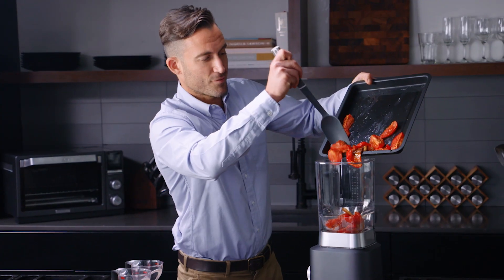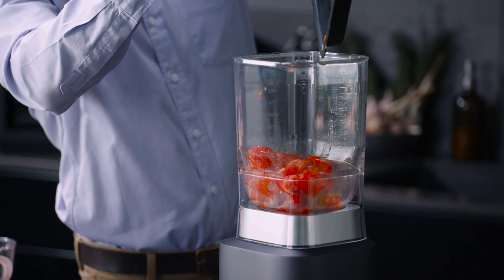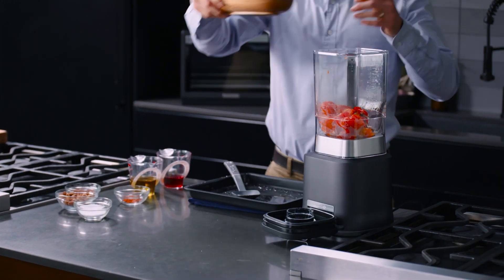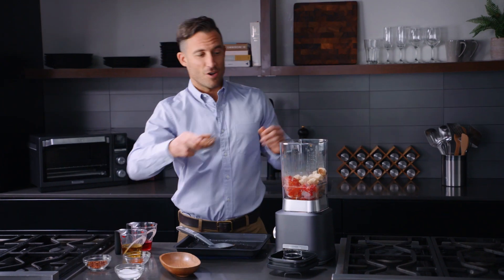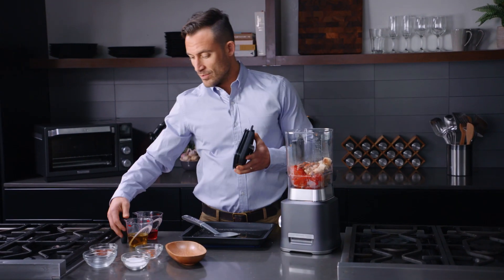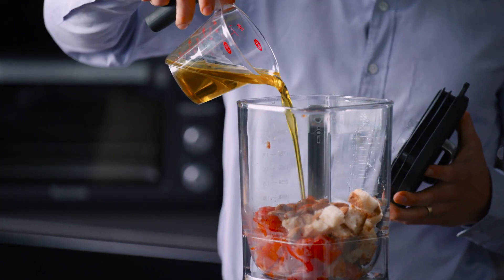Now to the Calphalon Auto Speed Blender — everything goes in. You want to get every last drop in there. We're gonna add our bread, we're gonna add our almonds, we're gonna add our paprika, and then we're gonna add our olive oil.